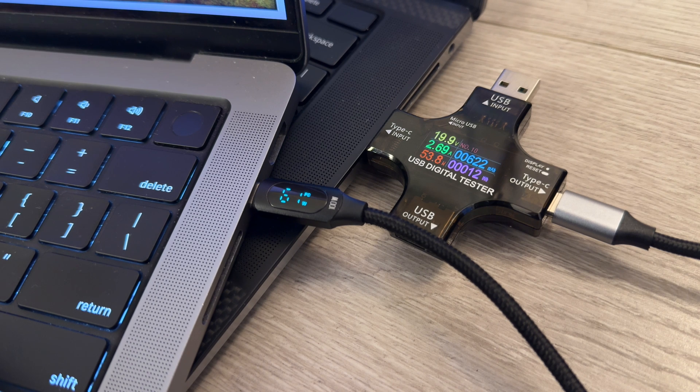I did test the charging speed. I charged two laptops at the same time — a 14-inch MacBook Pro and a 15-inch Dell — and I was able to charge both simultaneously at 60 watts each, which is awesome.